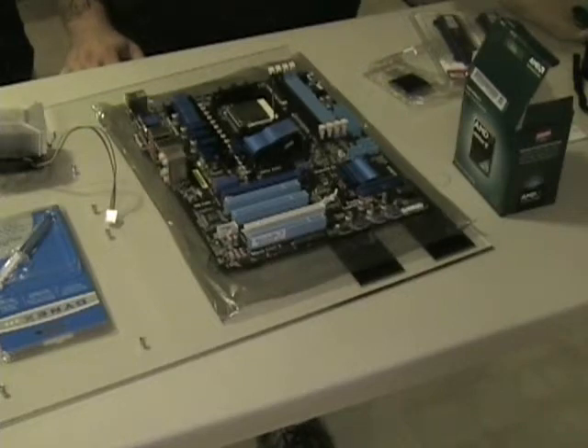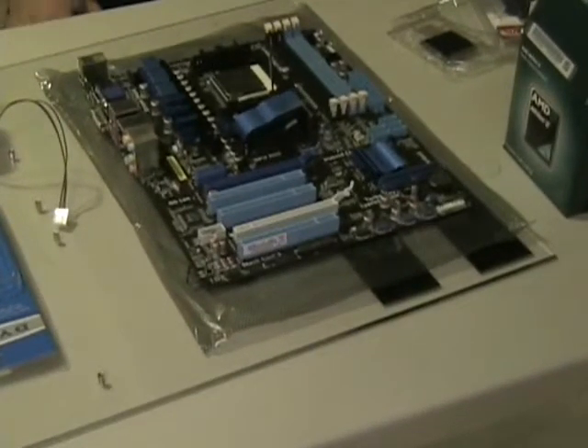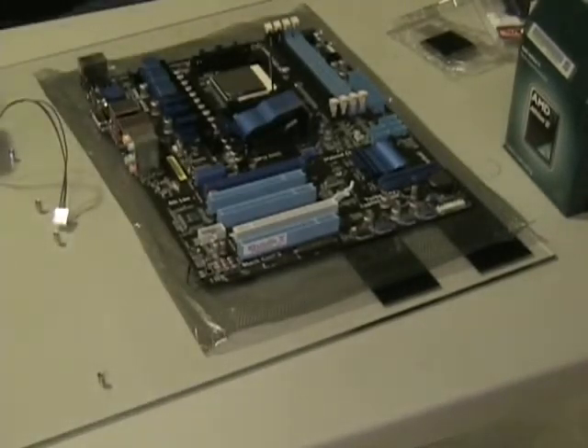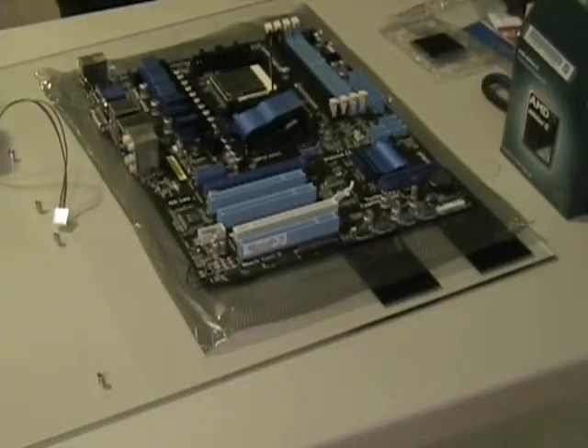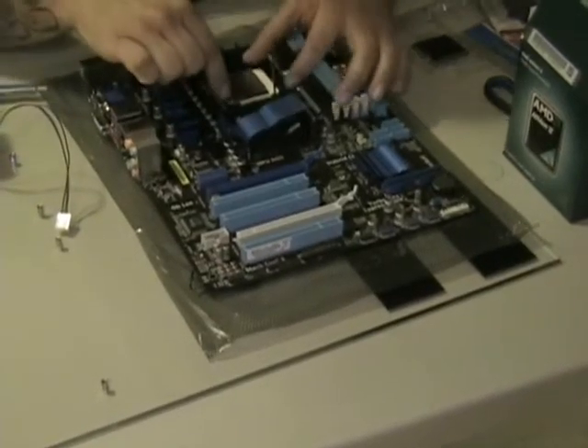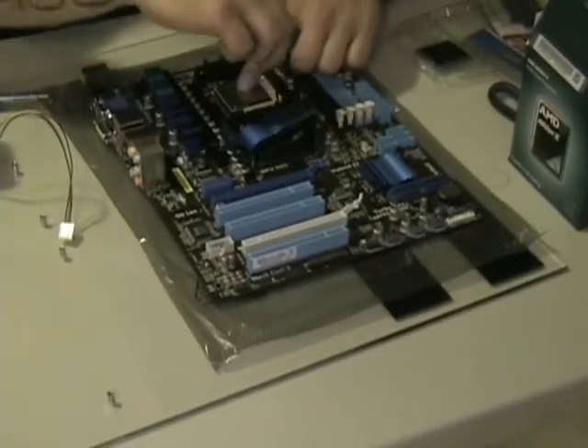Let me zoom in for you a little bit — that might give you a better idea of what's going on. We are going to be using the stock heat sink and fan on this. We're not going to be overclocking; that's primarily the reason why. In the future, who knows — he can add one. We've already cleaned the thermal paste off of the original heat sink and processor, and we are going to put our silver on — a little bit goes a long way.